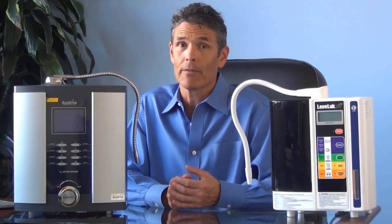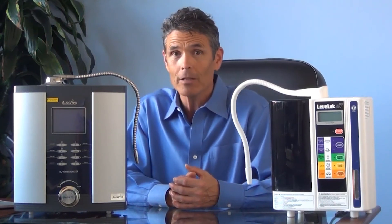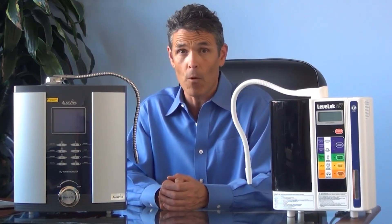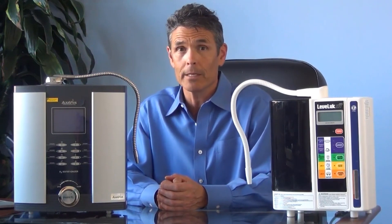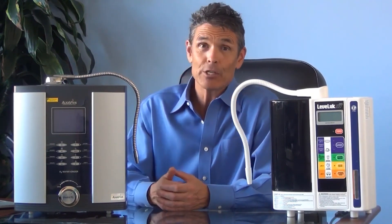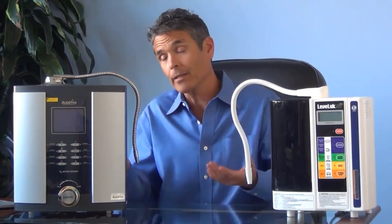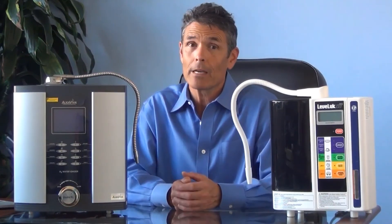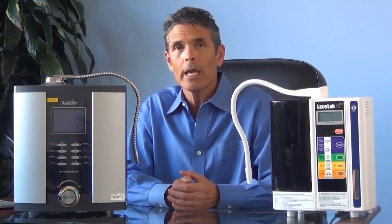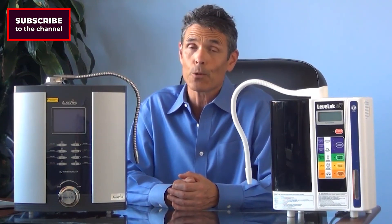To summarize, what you get with the Vesta H2 versus the Enagic SD501 is 2019 technology versus 2003 technology. The Vesta H2 offers superior filtration performance and protection against waterborne contaminants. It's more efficient and offers overall superior performance at a much more affordable price. It's easier to use, offers more installation options out of the box, and is a better looking unit. Plus, because of the DARC 2 cleaning system, you get better performance over time, which means more benefit out of the water. We think your choice is easy.